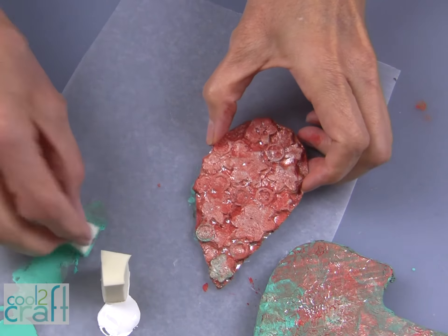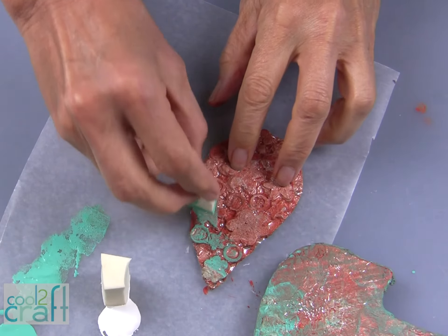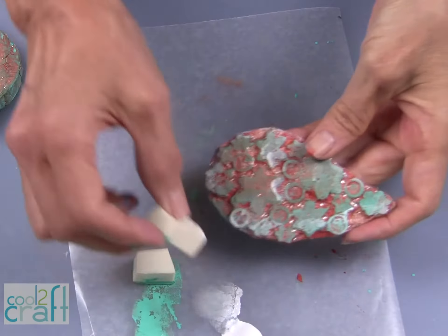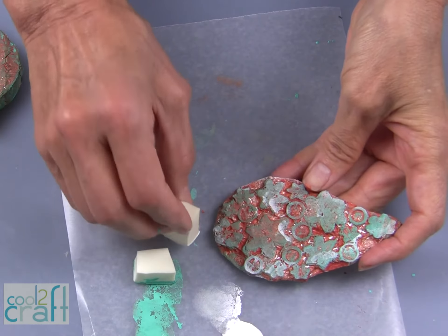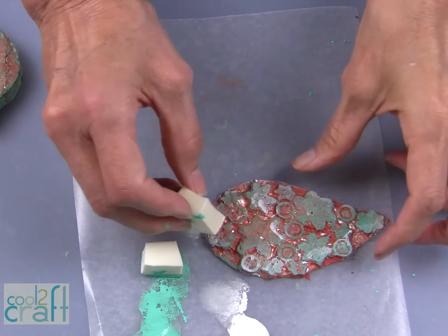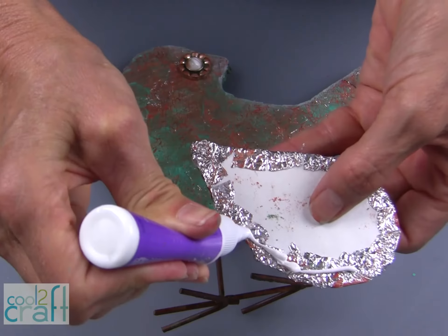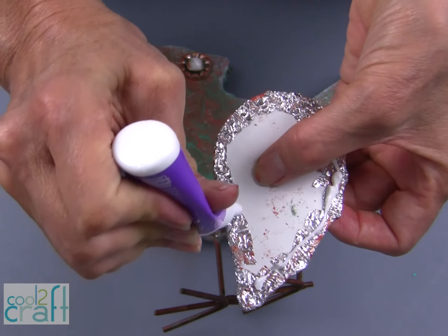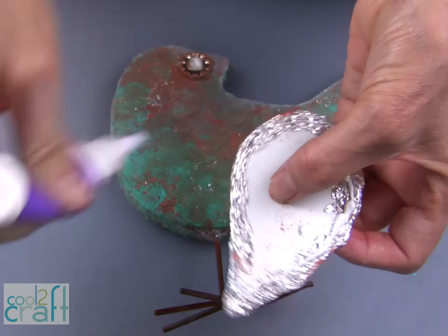I am using the same paint technique to paint the patina finish onto the wing. I want to give a little bit more color variation on the wing, so I am adding a little bit of white. Once the paint has dried, you can glue the wing on with the Aleene's Fast Grab Tacky Glue.